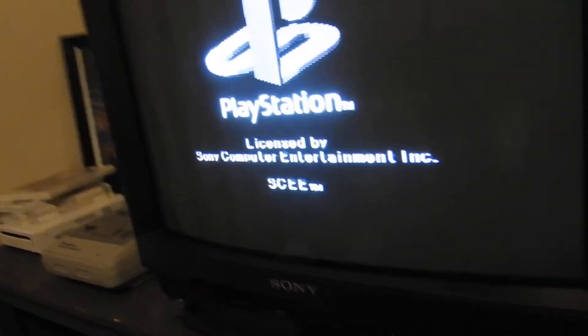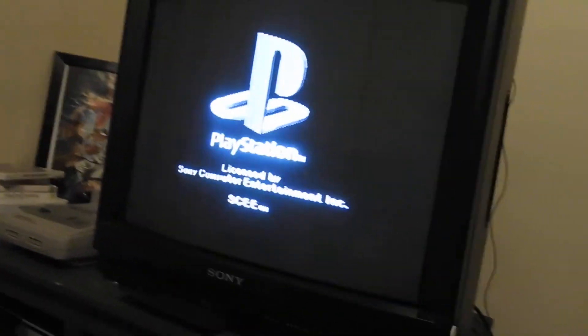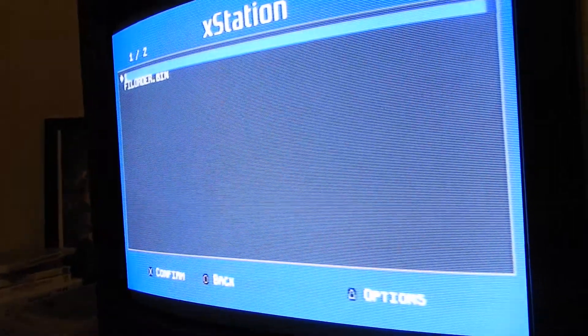You can see it's booting in black and white because I've got the NTSC crystal selected, and this is a PAL console, so it's a bit confused. Here's the switch — I'll switch it back to the PAL crystal and we get color.